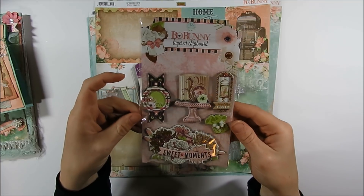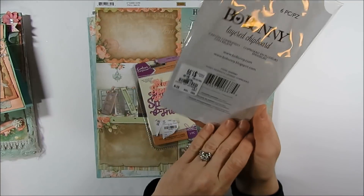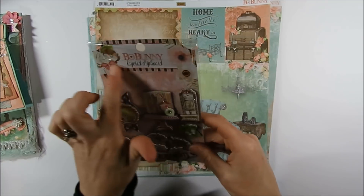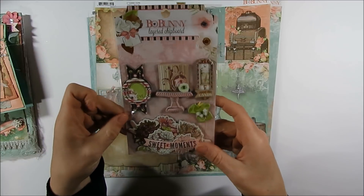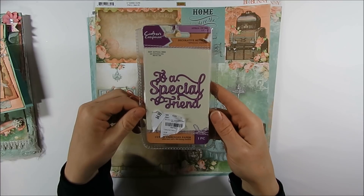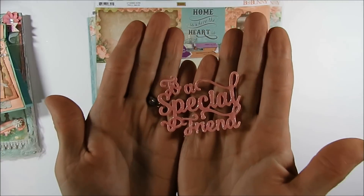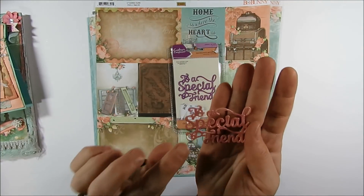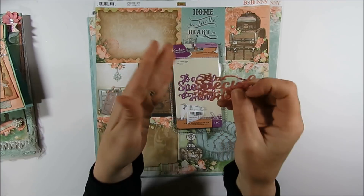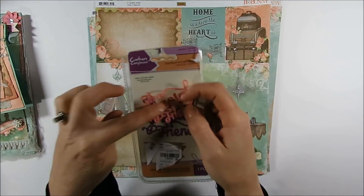She also gifted me some Bow Bunny stickers from Tuesday Morning, from the Sweet Moments collection, and I used one of the stickers from the top. Shonda also gifted me a Crafter's Companion die from Tuesday Morning — this one says 'to a special friend,' and I used that on one of the cards I created today. I also had an extra punched out that I might use as a sentiment on the inside of one of the cards, but I'm not sure yet.